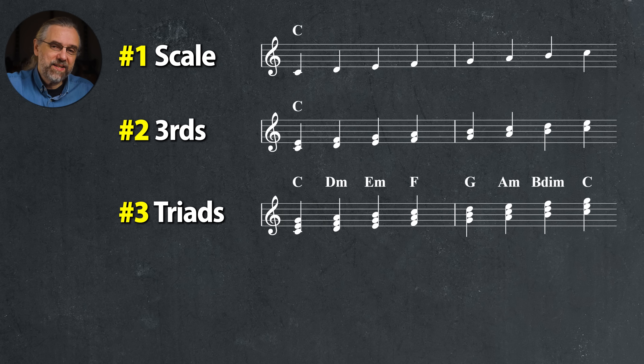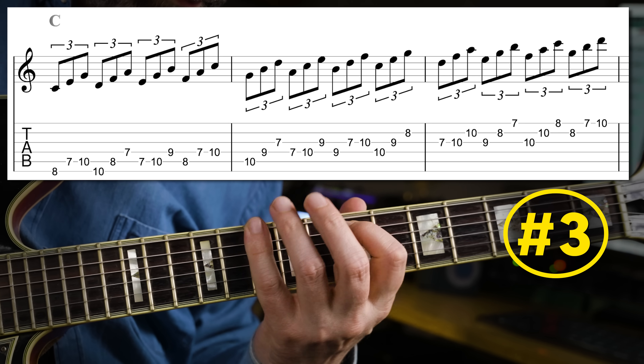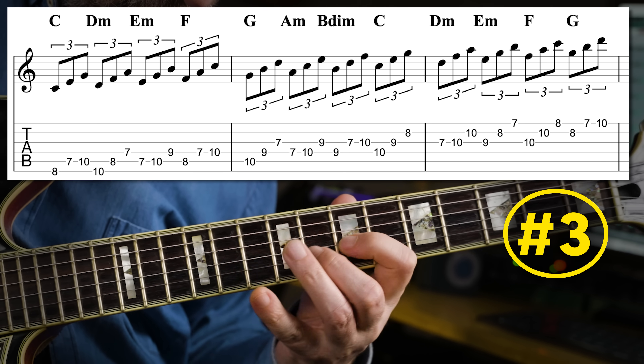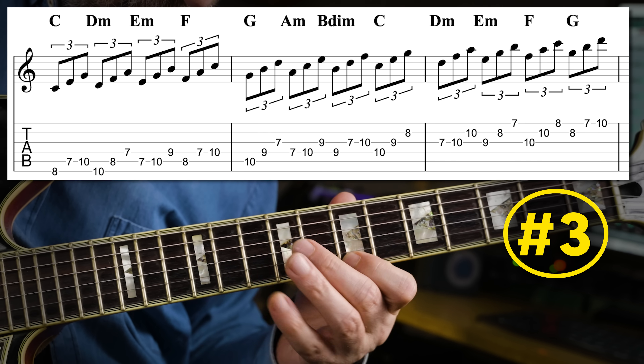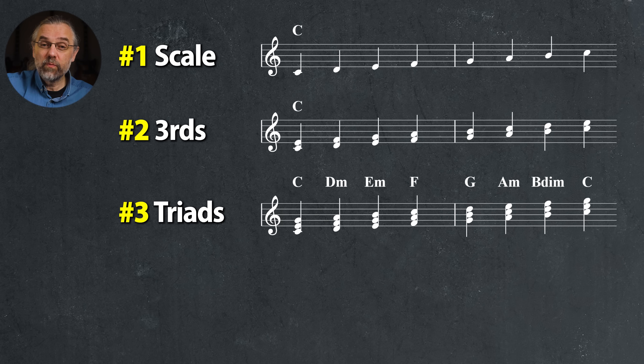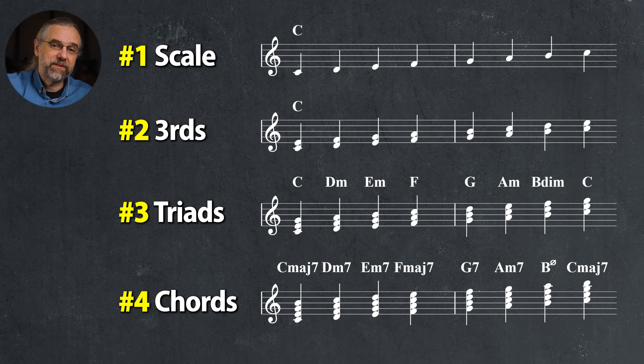It also makes sense to add the name of the triads in the exercise. You're gradually building your technique with these stepwise exercises, and you're getting this into your ears to make it easier to play the next exercise — which you get when you add another third interval to the triads: the diatonic seventh chords.